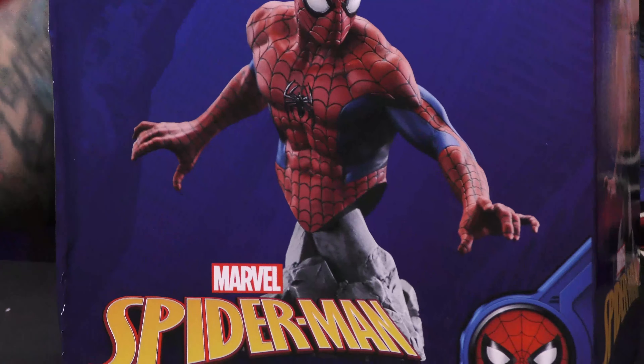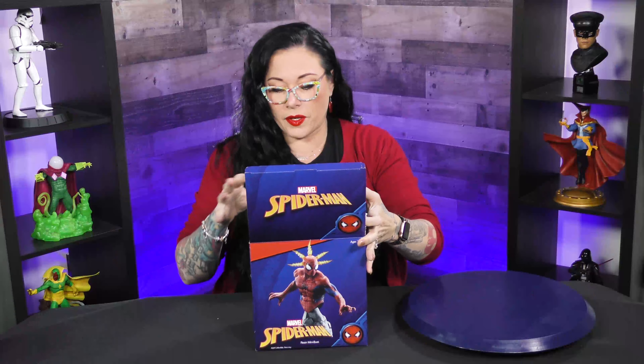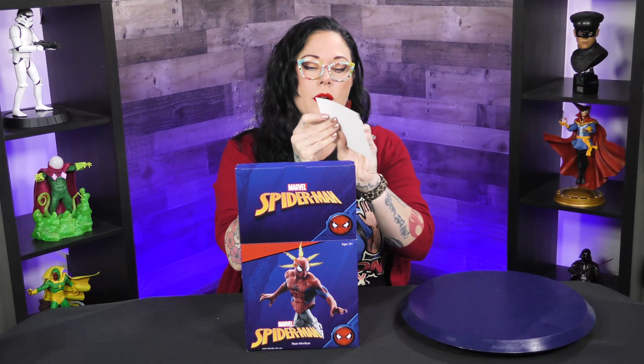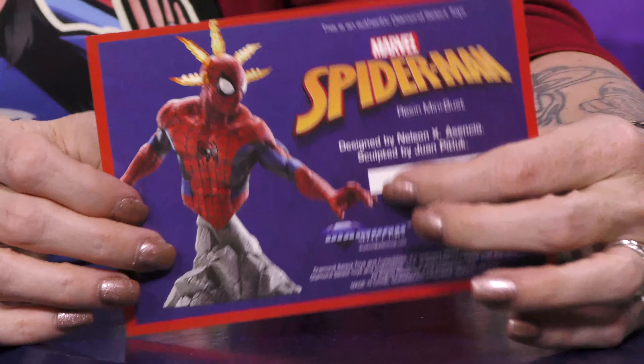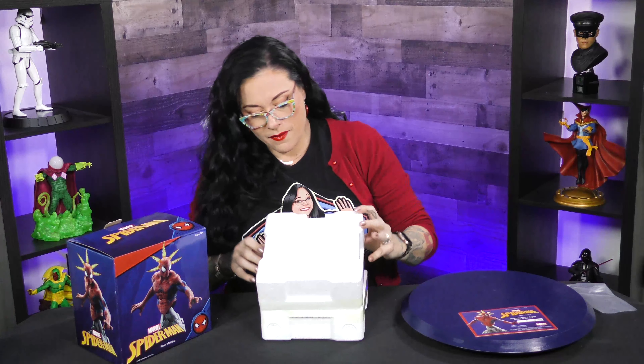Can I open this up? This is a limited edition piece. So first off, you can see it comes in a full color box. It has a bunch of awesome, fun information on the back. This is going to have your number on it, your number out of 3,000, so it'll be right there — and it's a kind of cool, fun, full color postcard. Spider-Man, Spider-Man, does whatever a spider can. Sorry.